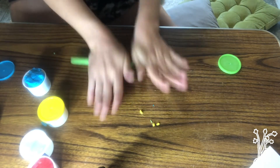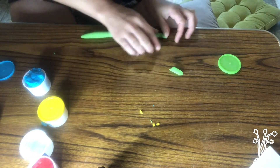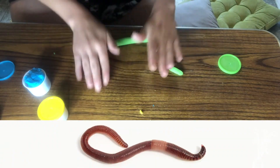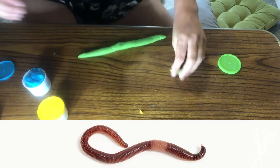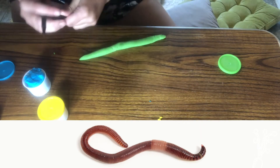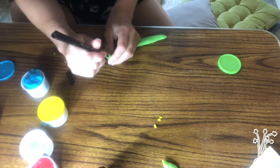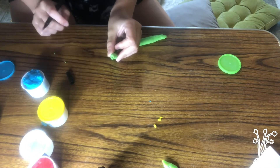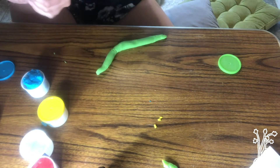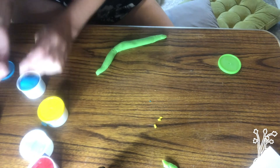I'm rolling out some green play-doh and that is going to be my worm. I'm going to decide what side I want to be the head, the mouth, and then the tail. I just took a little pen and made a hole, because worms have a mouth — so that will be the head.